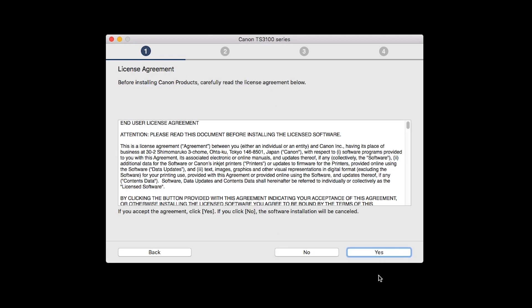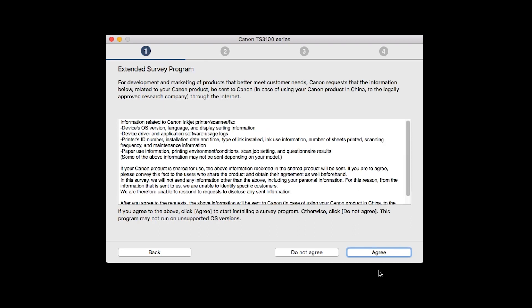Select your place of residence and click Next. The license agreement screen will be displayed. Click Yes to continue the installation. An Extended Survey Program screen will appear. This optional program is used for the development and marketing of Canon products so they will better meet our customers' needs. If you agree to participate, click Agree. If you click Do Not Agree, the Extended Survey Program will not be installed.